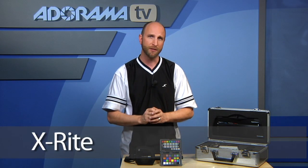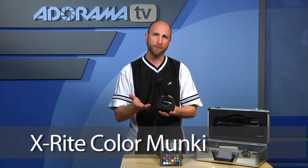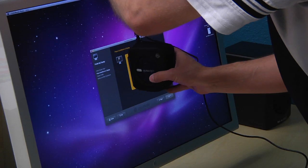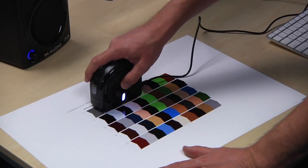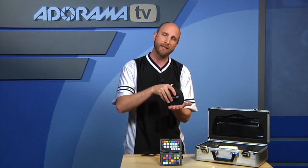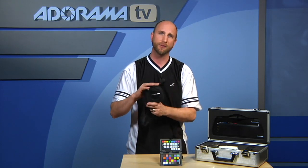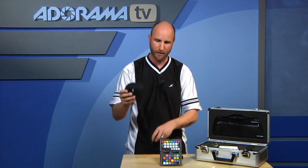Let's start by looking at the X-Rite solution, which is what I use here in the studio. It has the Color Monkey, priced at $389.95, and this allows you to calibrate your monitor and your printer. It also calibrates video projectors and televisions, and it allows you to sample colors — so if you need to know exactly what color a logo is, you can sample it from paper right into your computer. It also checks ambient light to help you calibrate your monitor, making it a very versatile device.